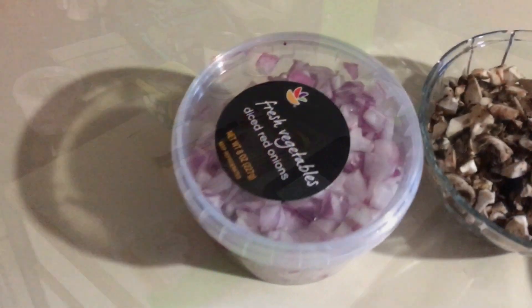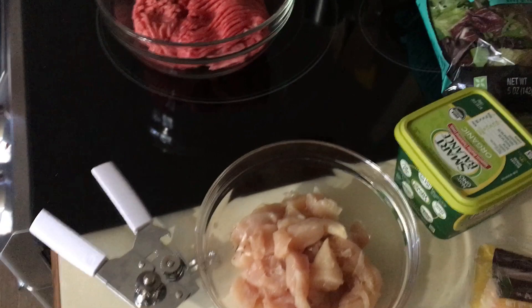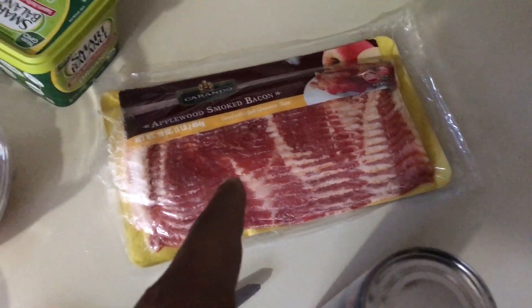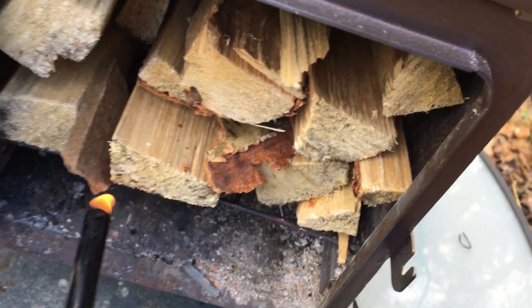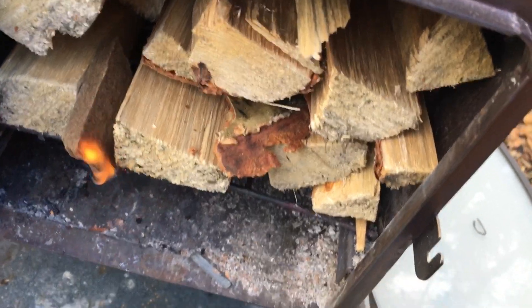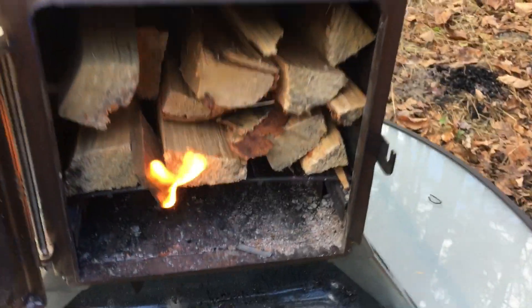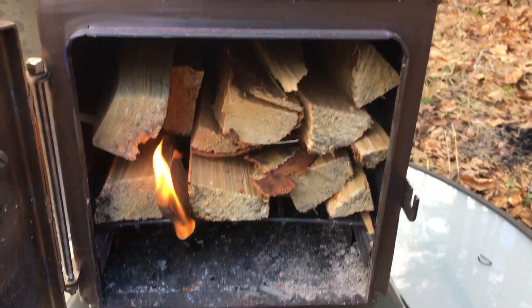Getting everything ready - all of our meatloaf ingredients. That's for the chicken pizza that's going on top of the meatloaf. Is that our salad? Yeah, that's the mix for that salad. This should be enough to get this fire going - this wood is pretty dry.